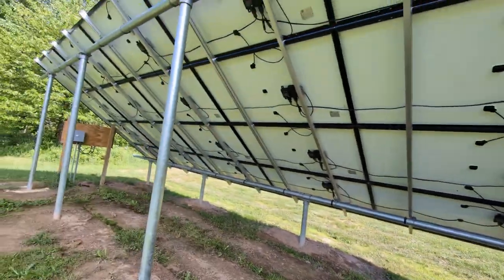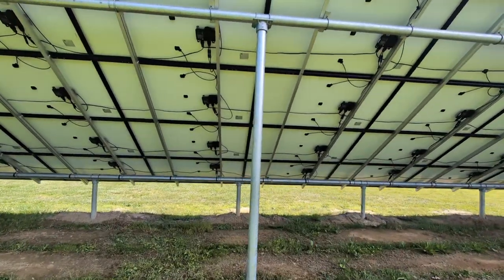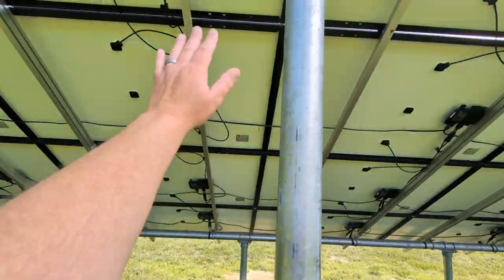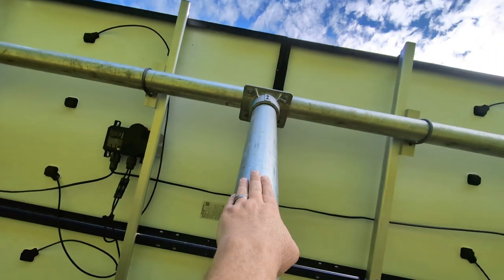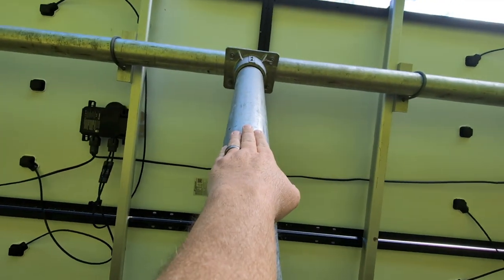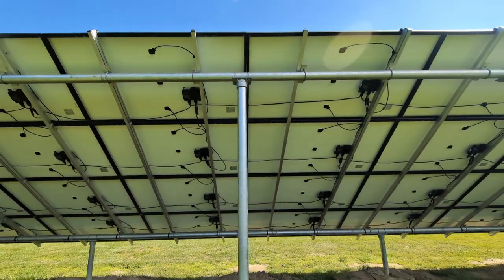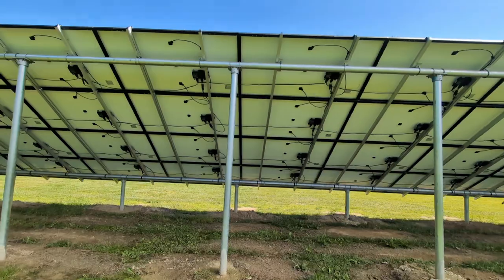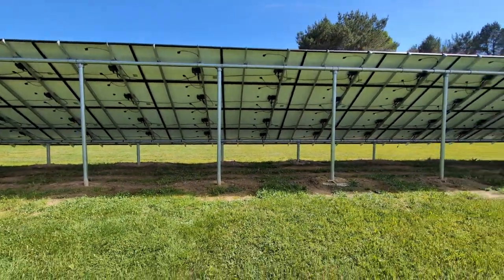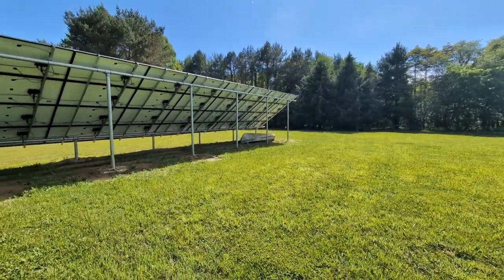Let me step back so you can see more of the backside. I'm a six-foot tall person and with my hand as high as I can reach, that top horizontal post is about 11 to 12 feet off the ground. The size of this is a little misleading if you don't have a reference point.